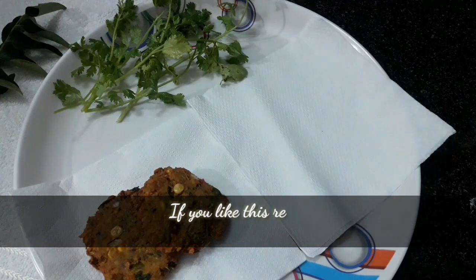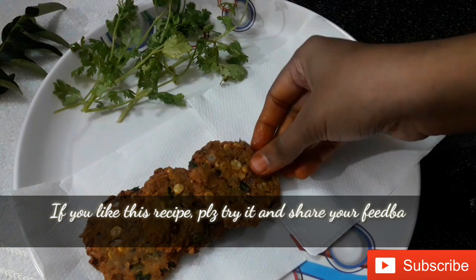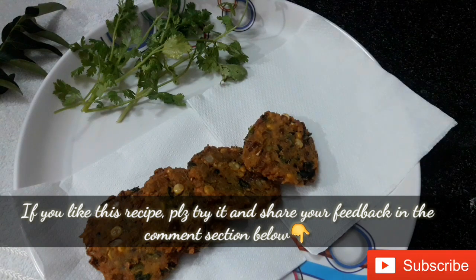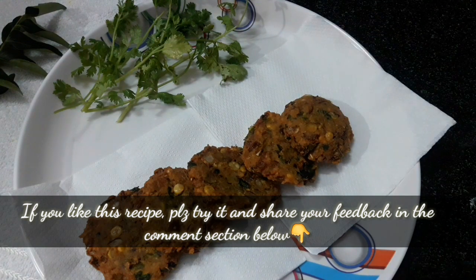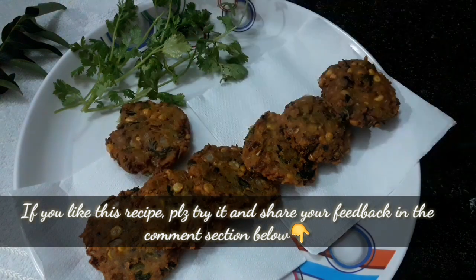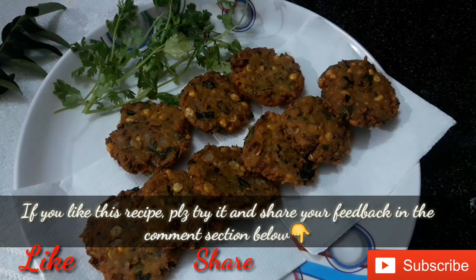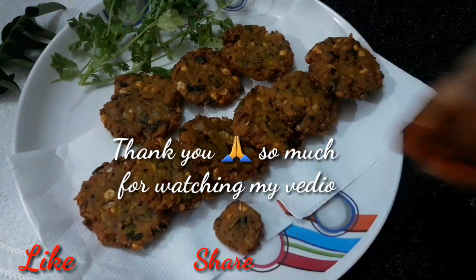If you like this recipe, please try it. Please like this video and share with your friends and family. Thanks so much for watching!